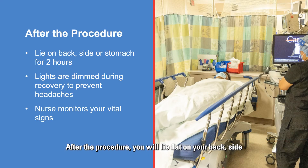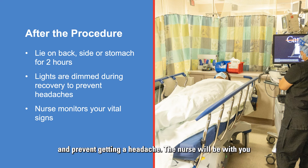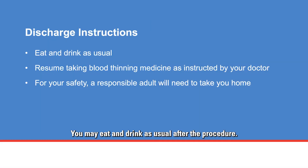After the procedure, you will lie flat on your back, side, or stomach for an additional two hours. The lights in the room will be dimmed to help you recover and prevent getting a headache. The nurse will be with you to monitor your vital signs. You may eat and drink as usual after the procedure.